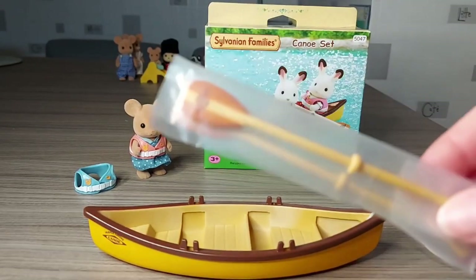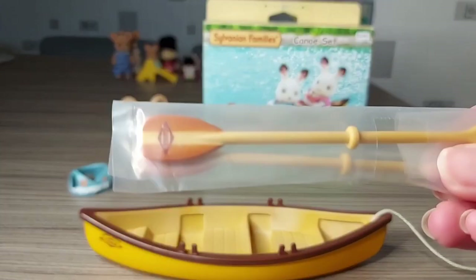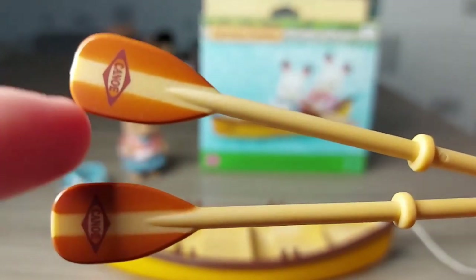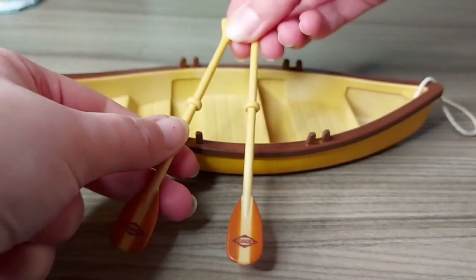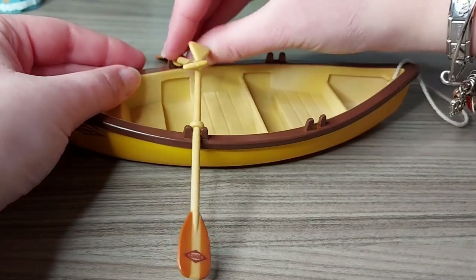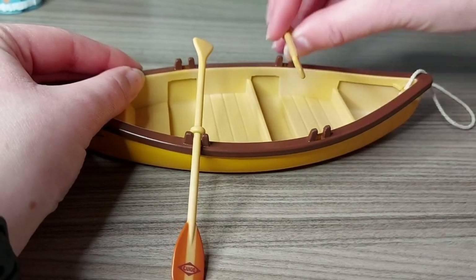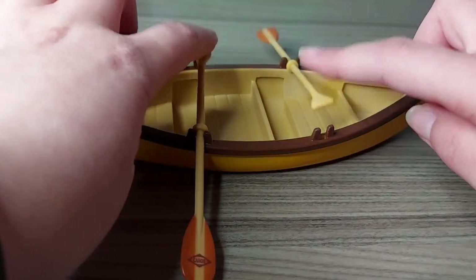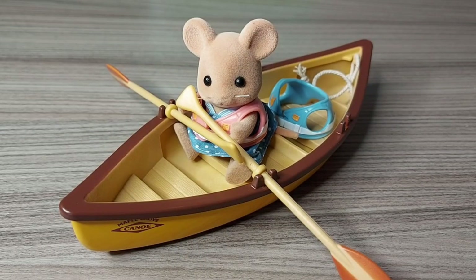Here are the oars, or the paddles. So here are the two oars and they both say Canoe on the end of them. You can either put them both the same side like that, or you can move one to the back so you can have two people in there and they can both row. Thanks for watching. Please subscribe. Bye!